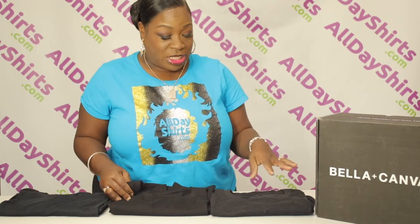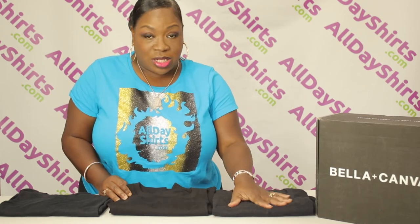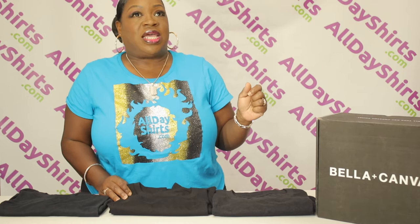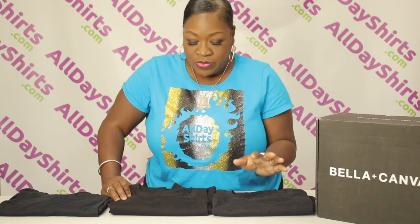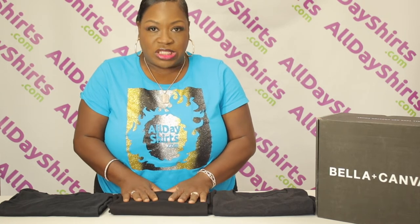Now the price difference: the 3001CVC starts at $4.89 and the 3001C starts at $4.79. If you want that heather component — a little vintage, washed-and-worn look that's trending right now — go for the CVC. If you want the more crisp, clear color, go for the solid.